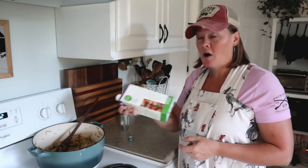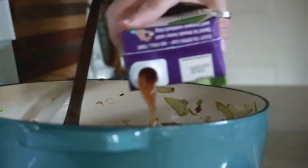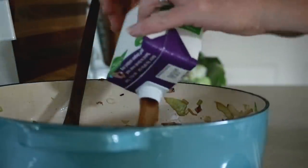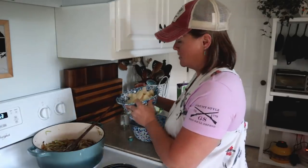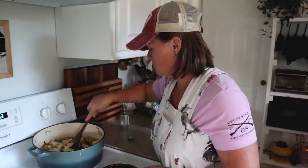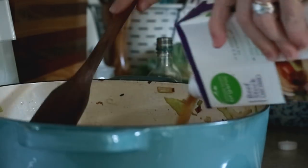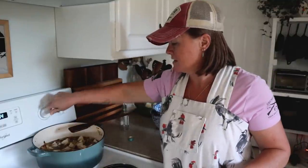Now I need some beef broth — about four cups. This is a little bit shy because I already used some of it, so I'll pour in all of this and if I need more I can open another carton. I'm adding in my cubed potatoes and making sure I have enough liquid to cover them. I'm going to turn my stove up because I want to bring this to a boil.